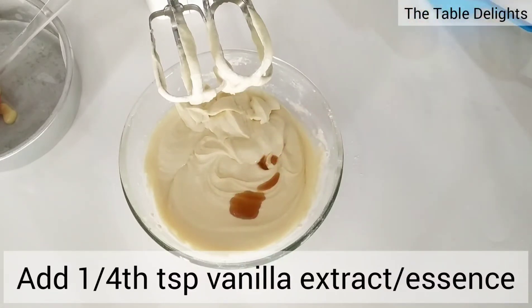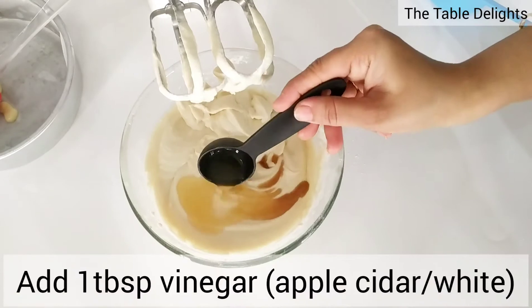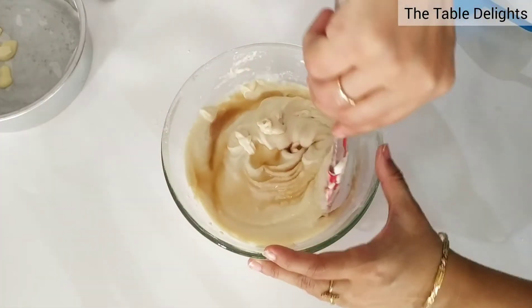Add 1/4 teaspoon of vanilla extract or essence and 1 tablespoon of vinegar. I have used apple cider vinegar here; you can also use white vinegar.